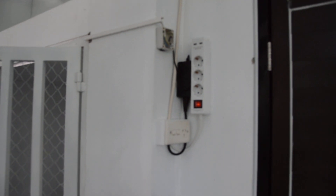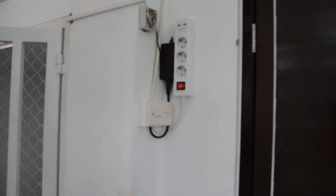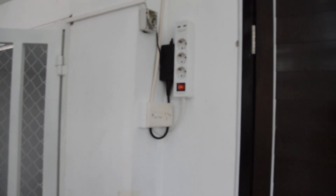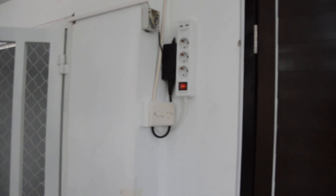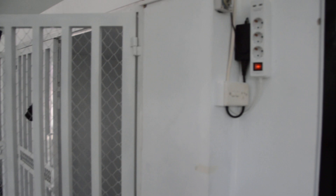One thing I didn't show yesterday is that I've got this set up - I'm waiting for a little toggle switch so I can switch the output of that car power supply between lighting up the left or the right cage. At the moment it lights up both, but perhaps not as brightly as it would if they were done individually.